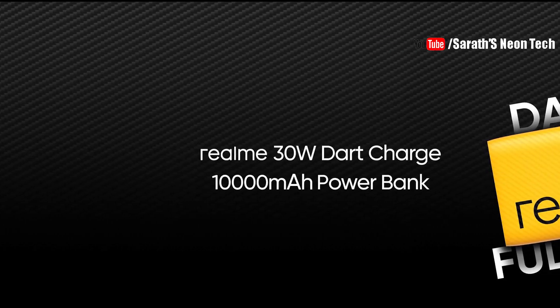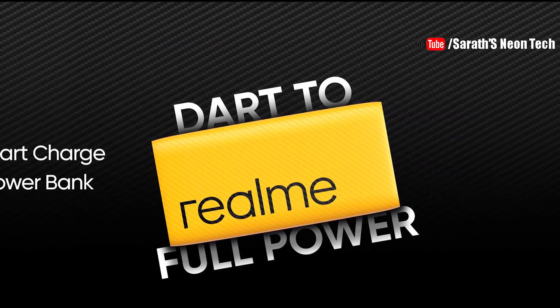What's the name of this power bank? It is a 30W dart charging power bank. 30W dart charging is a fast charging standard in Realme.